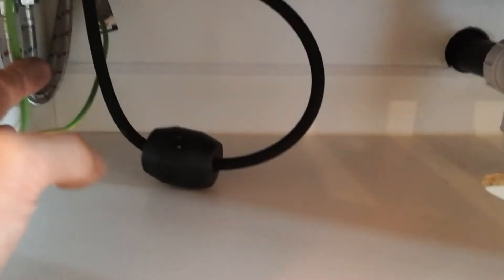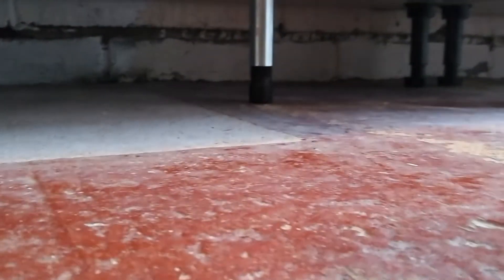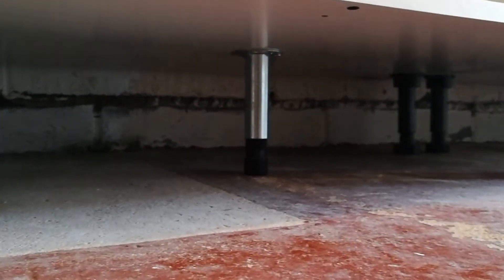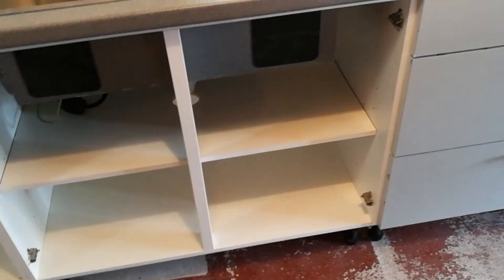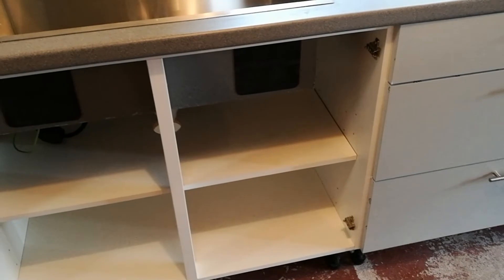This earth continuity wire is going to get screwed onto a wee little bolt just on the inside tomorrow. I also put an extra leg underneath the middle of this cupboard, just in case any heavy weights go on it, so it doesn't sag and sink. Not supplied, but I used a spare.